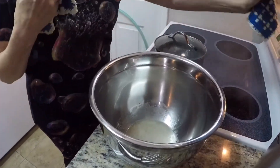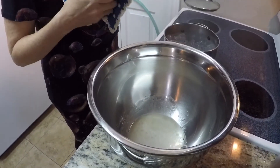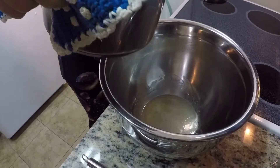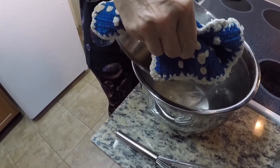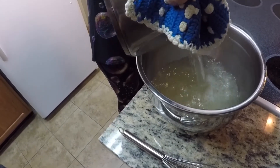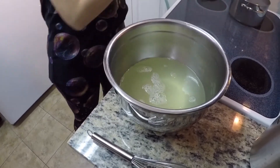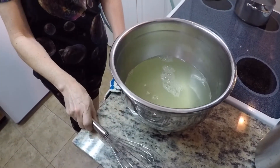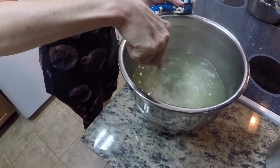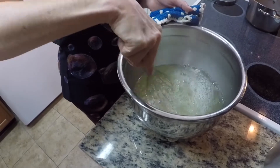Once your water is boiling, go ahead and add it into the slurry. Then grab your whisk and whisk it really well. This will help dissolve any of the remaining clumps.